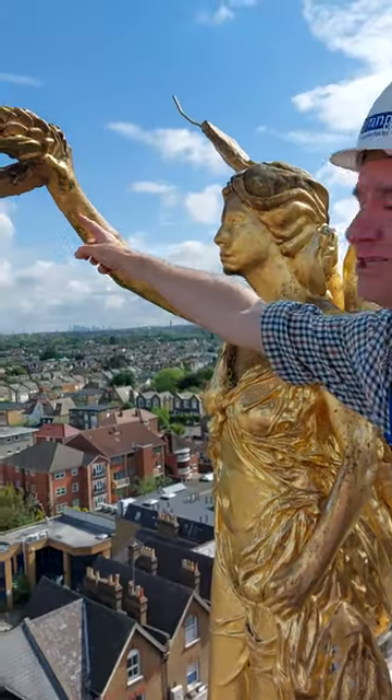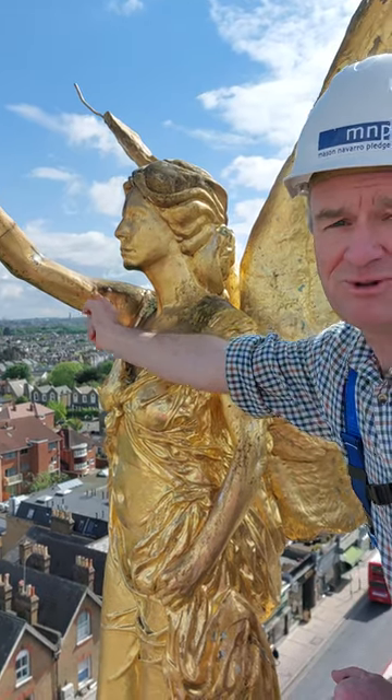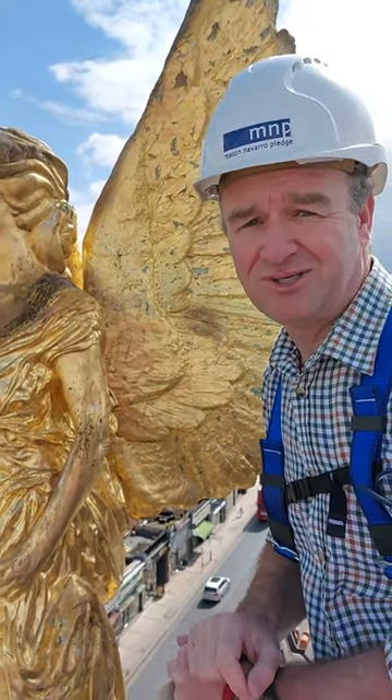The bandage will go from the wrist down to the bicep and should last for a long time.